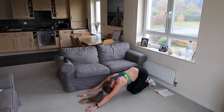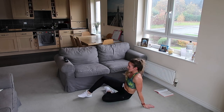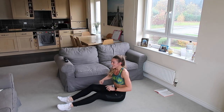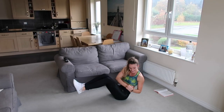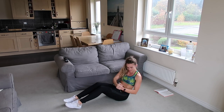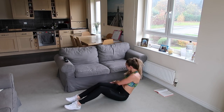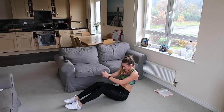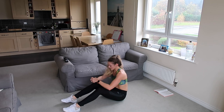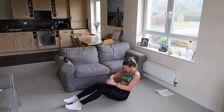Good, well done. Next up — Russian twists. I haven't done these in a long time! So we're either going to keep the feet on the floor, lean back, and twist to each side, or lift your legs up and touch hands to each side. Choose your option, then just twist and twist. Try and lean back as far as you can — no rush, just moving that body to each side. If you've got your legs up, make sure they stay still and steady.